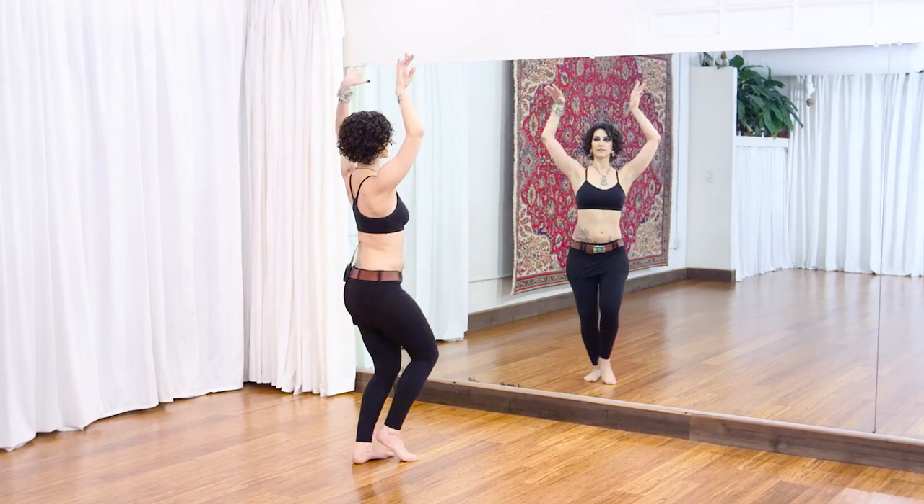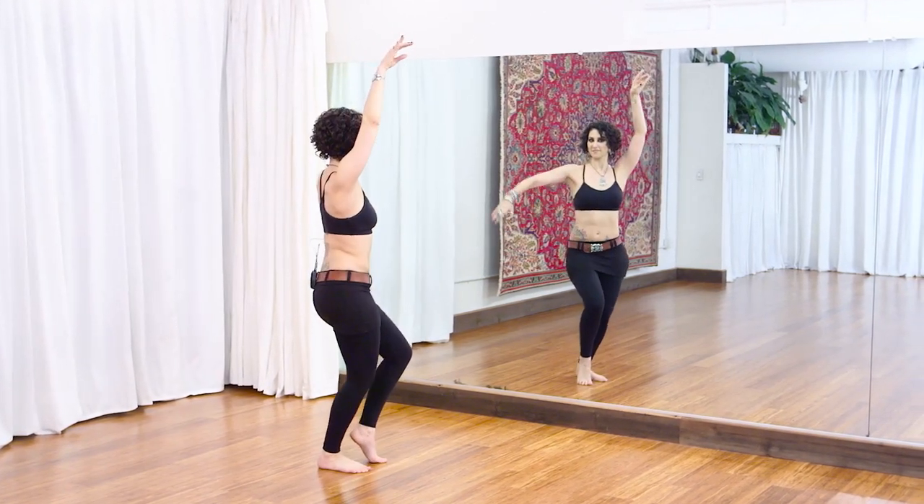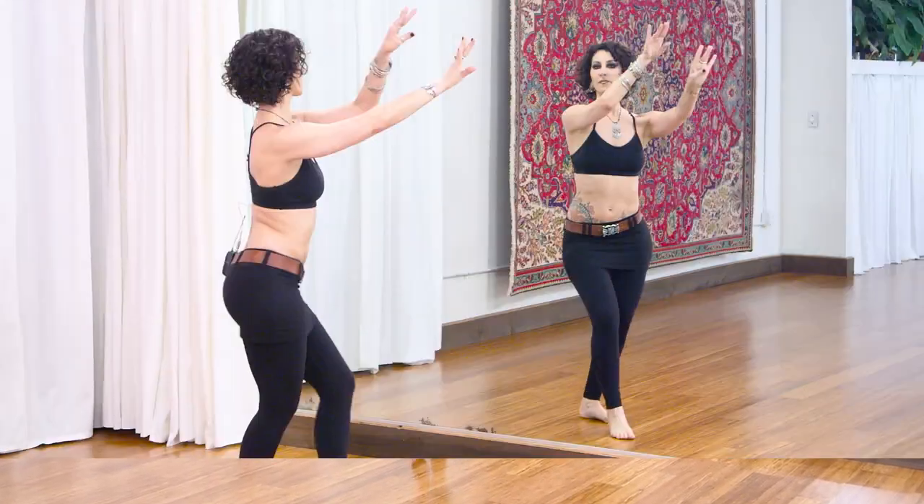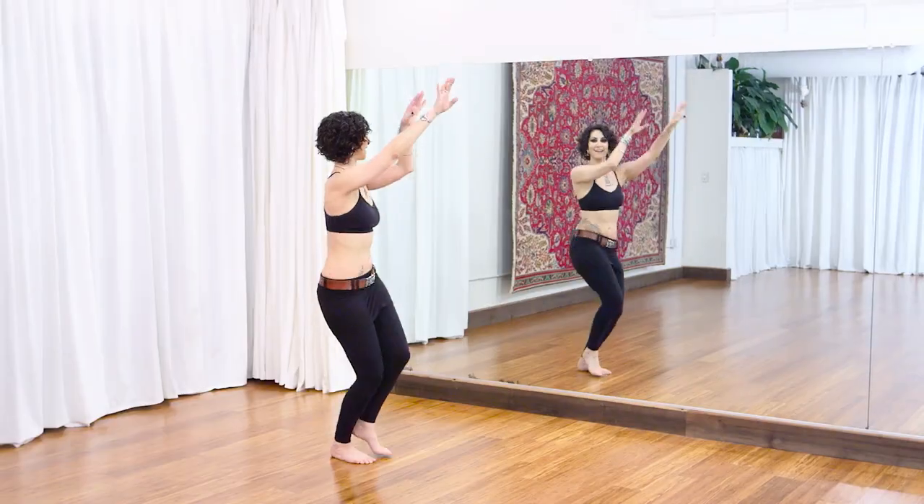We'll also practice each shimmy with ATS fundamentals as a challenging improvisation drill that increases in tempo. We'll be learning Arabic shimmy, kitty push, pony kick, and some miha switch.